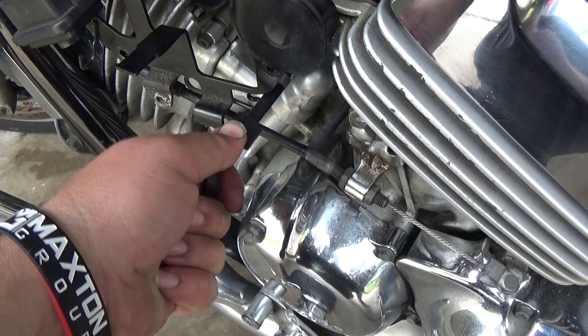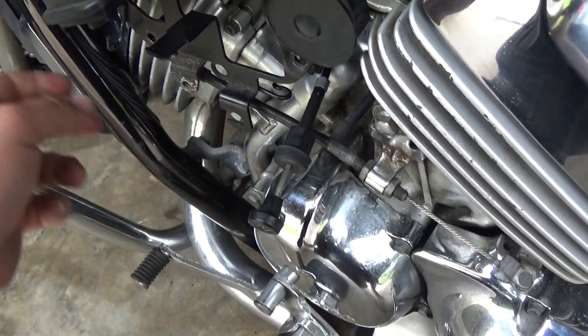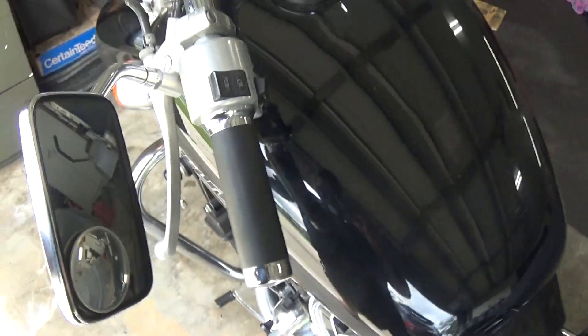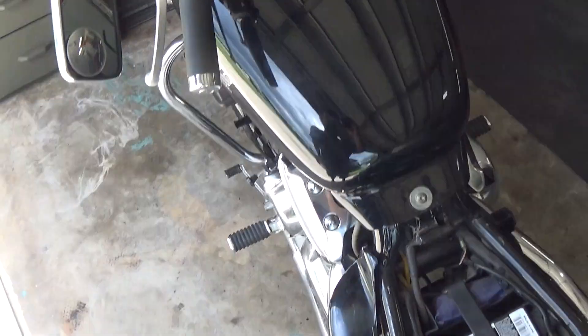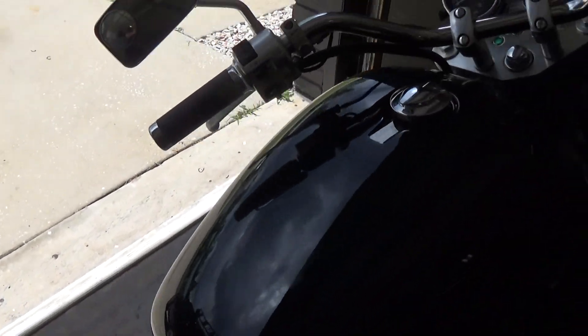Let's come over here and pull this choke out. The choke right there — turn the ignition on. Alright, let's get ready to fire this thing up. Come on.